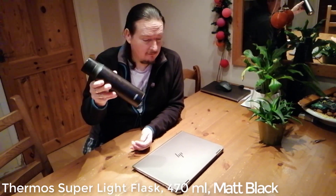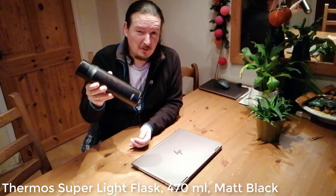So first up I've got my flask of coffee — essential number one. I think it's going to be a long morning.